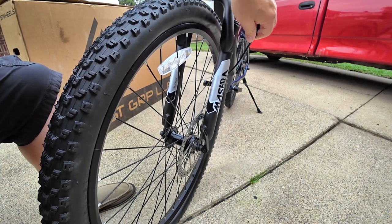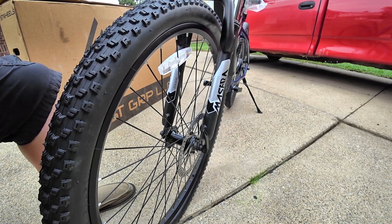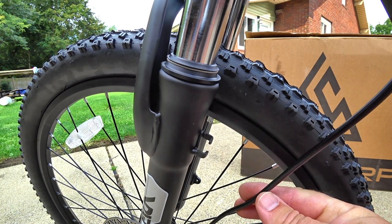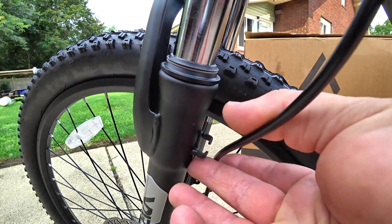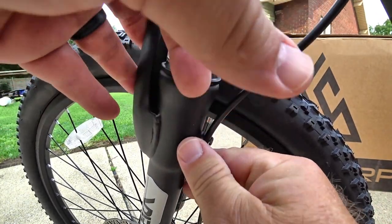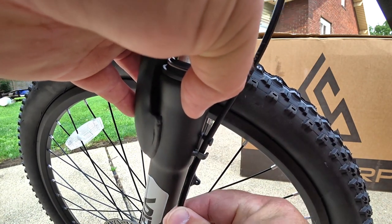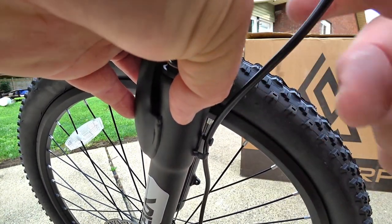After mounting the front tire, check that the cables are routed away from the tire and not rubbing. Sometimes during shipping, cables may come loose from their supports — just replace them back into their guides to ensure they are not interfering with the wheel while riding.